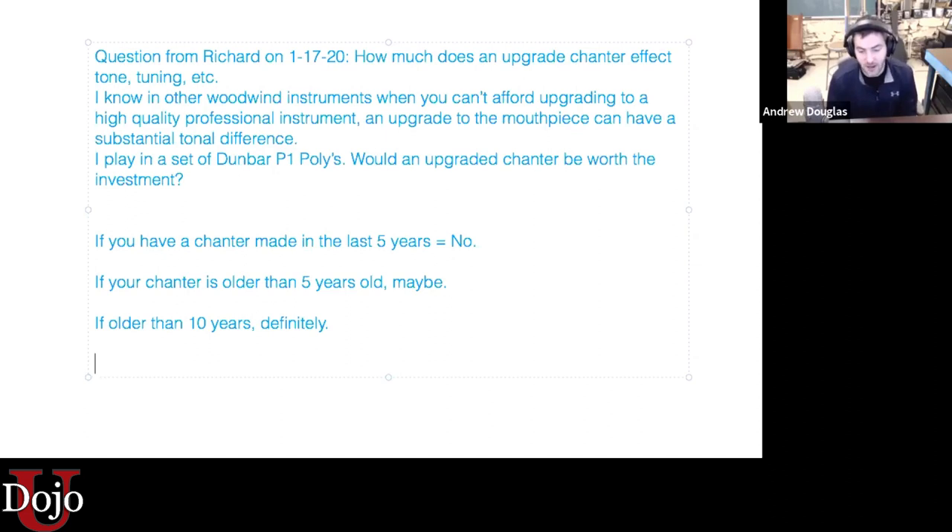Reeds are made for modern chanters, and older ones are designed for lower pitch and aren't as advanced in terms of all the data points that chanter makers use now. So to simplify: if your chanter is made in the last five years, it won't make any difference. If it's between five and 10 years old, maybe. And if it's older than 10 years, definitely upgrade.